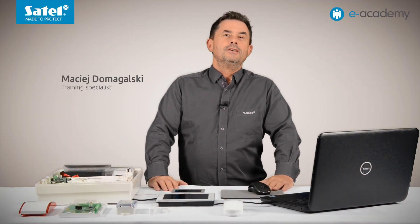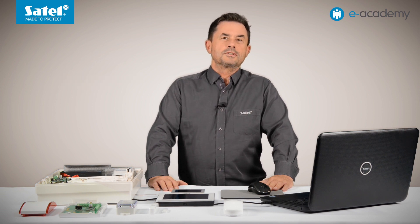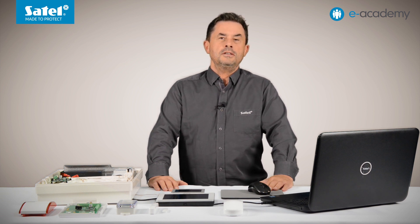Welcome to the e-Academy. In today's episode, I will tell you how the thermostat type output works and how to configure it. But first, let me say that outputs of this type are available only in the Integra Plus series control panels.